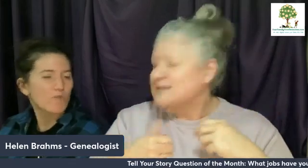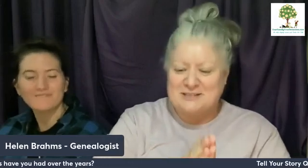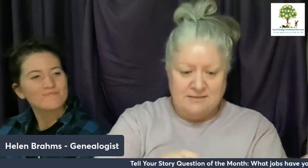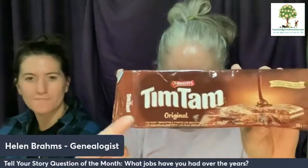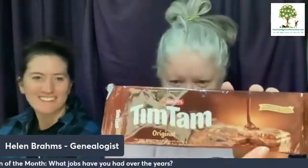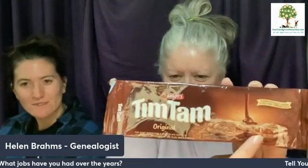First, I have my niece with me — this is Talia. She is one of six kids. I can't keep track of them all, they're popping up all over the place! She has seen Tim Tams and tasted Tim Tams, but has never done a Tim Tam Slam. You're probably wondering what the heck is a Tim Tam — these are Australian biscuits, otherwise known as cookies. Here they are.